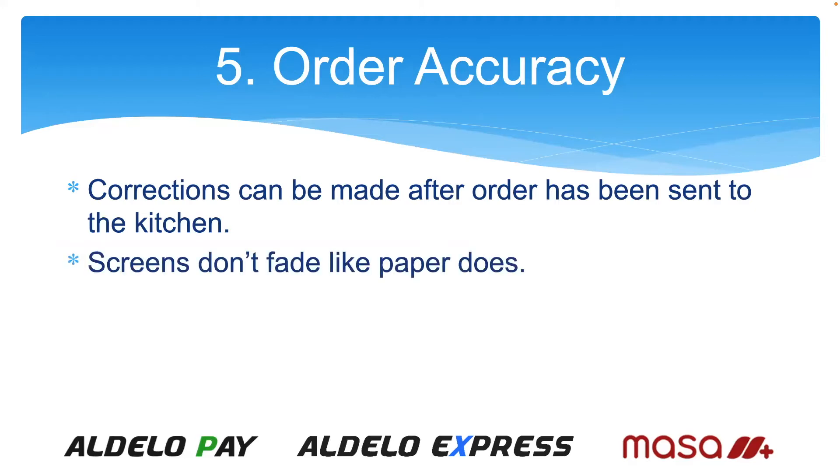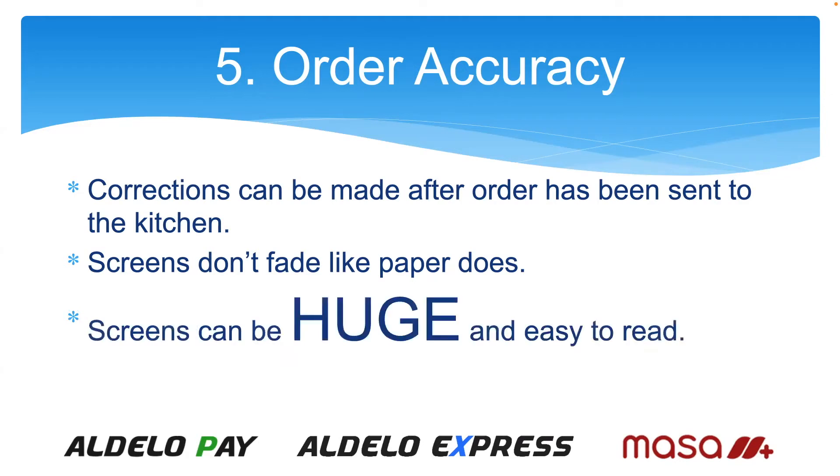Screens don't fade like paper does. A lot of times people are putting thermal printers in the kitchen, but screens don't fade the way thermal paper does with heat. Also, screens can be huge — you can get a much larger screen than an iPad, and we'll show today how to connect that and make it work for you.